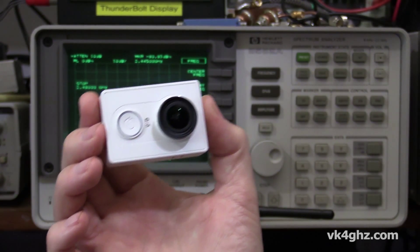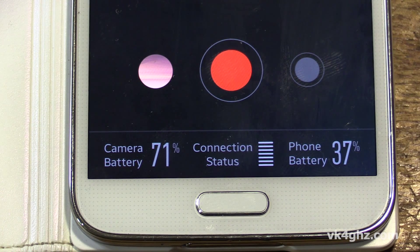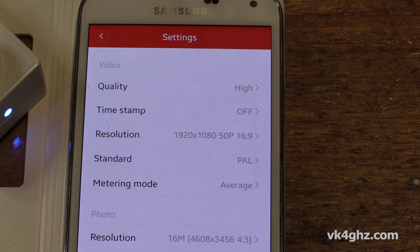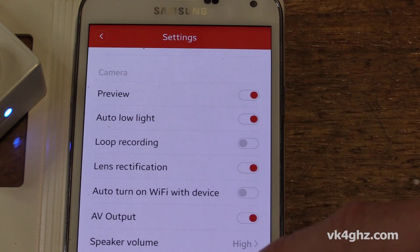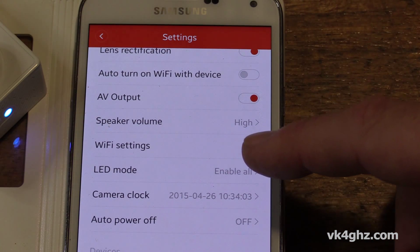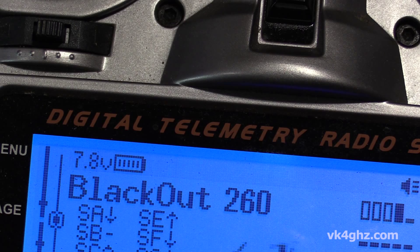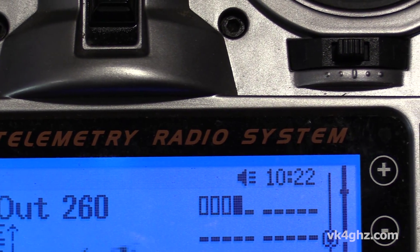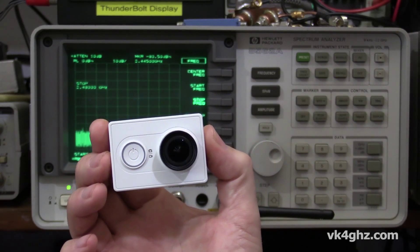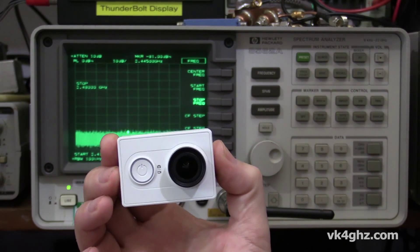One feature this camera has is 2.4 GHz WiFi. The reason for that is so you can connect to your smartphone using an app to control it and set it up, which is great. But if you're a radio control hobbyist that uses 2.4 GHz for your control frequency, you might be a little bit concerned about whether the 2.4 GHz in this will affect the radio control. The last thing you want is a 2.4 GHz transmitter in this really close to your 2.4 GHz control receiver.